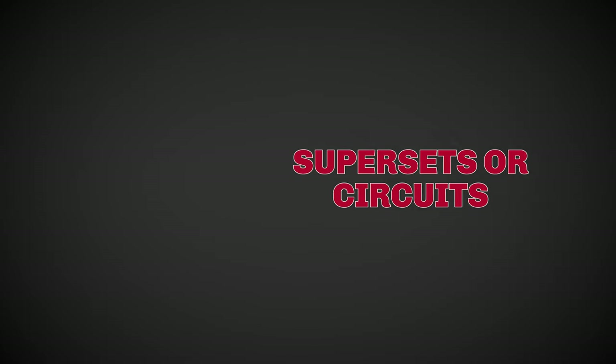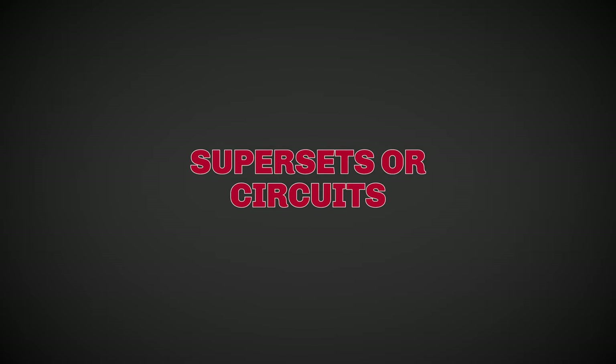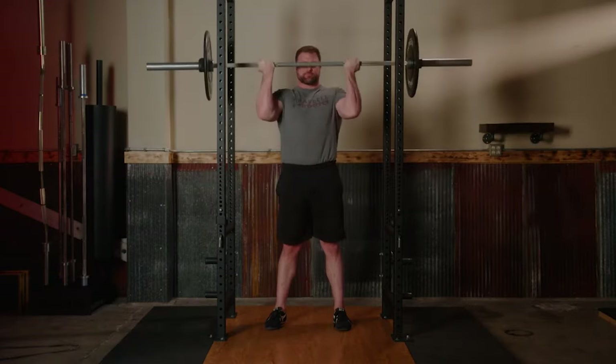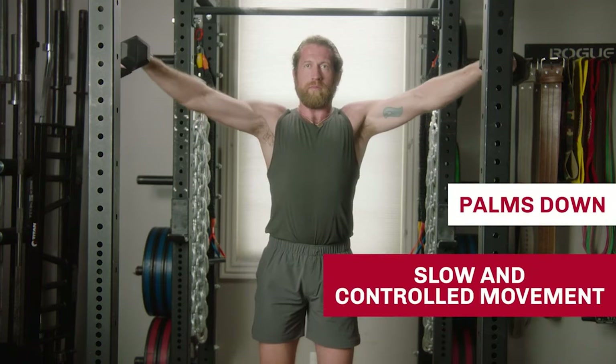If you're a more advanced lifter who needs accessory work, completing that accessory work as supersets or circuits can maintain this helpful hypertrophy work. Supersetting is where you go from one exercise to another that do not or minimally interfere with each other — for example, a tricep and then a bicep exercise. You may then have a short rest like 45 seconds to a minute. A circuit, on the other hand, can use two or more exercises with no or minimal rest between sets — for example, tricep pushdowns, then barbell curls, then dumbbell lateral raises without resting at all between exercises.